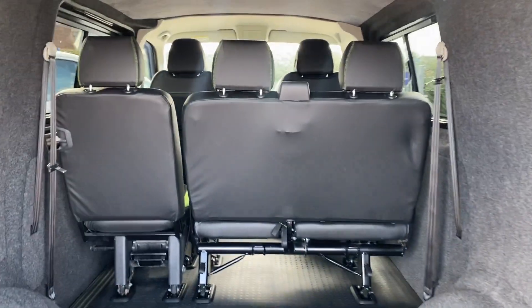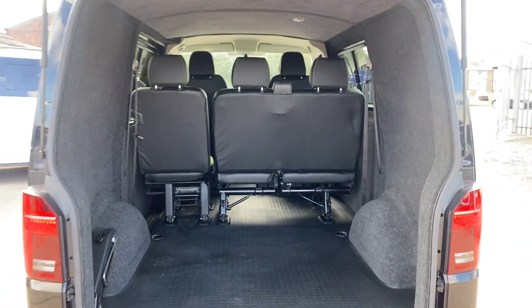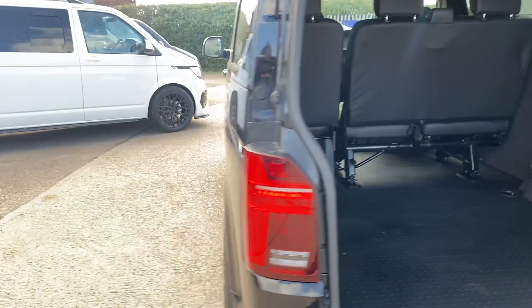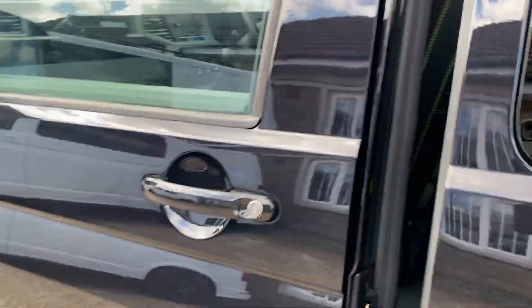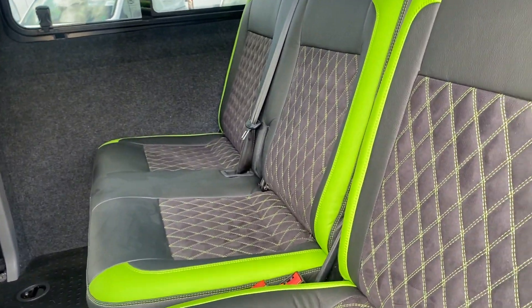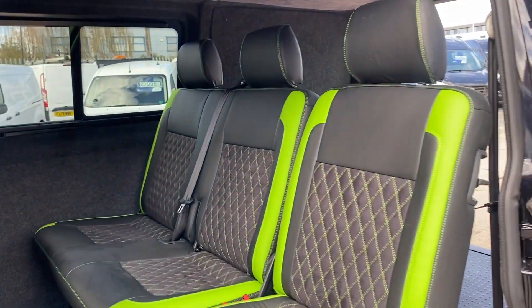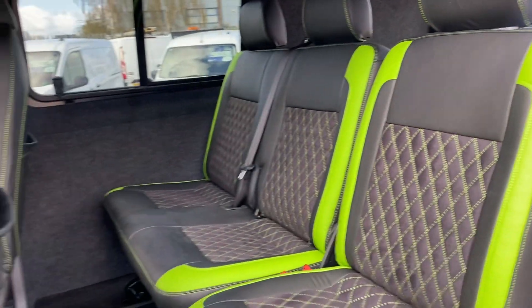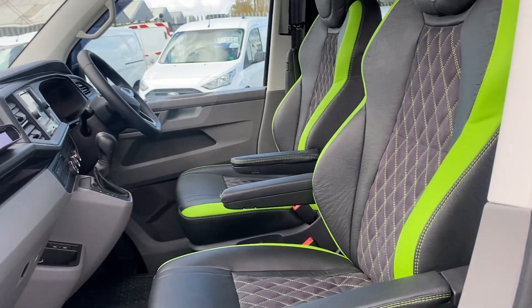The rear seats fold flat, fold forward, and also remove to give you more room in the back if need be. The interior chairs have a green fleck down the side to give the interior a little bit of colour. It goes well with the overall look — captain's chairs — and the front two chairs also swivel.